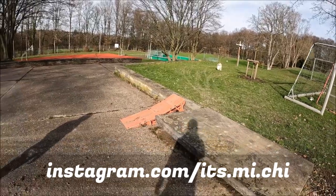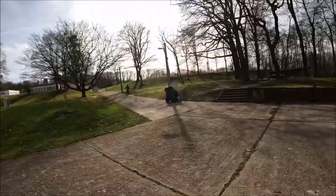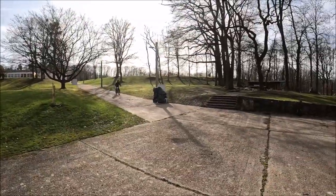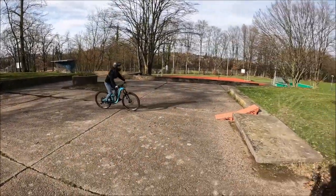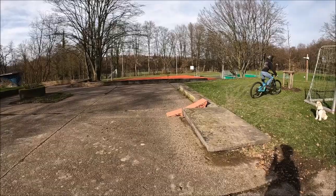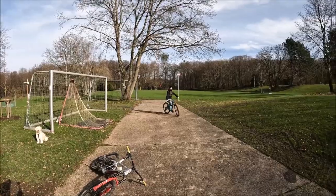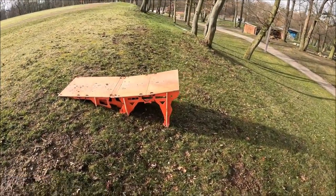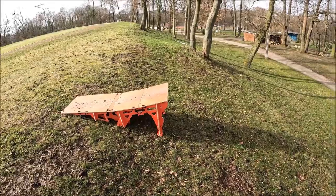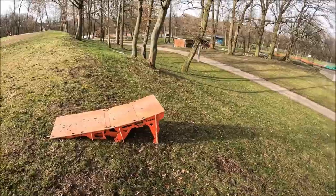I'll demonstrate it first — let's see how it works. Michi tries it out. It works! Now we're setting it up on the hillside to try it as a drop. It is quite flexible in how it can be used.